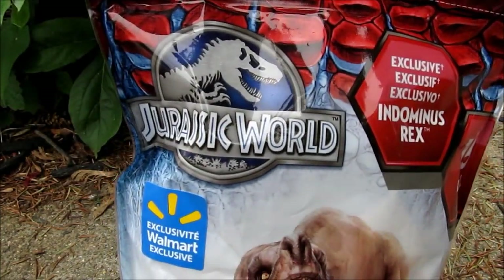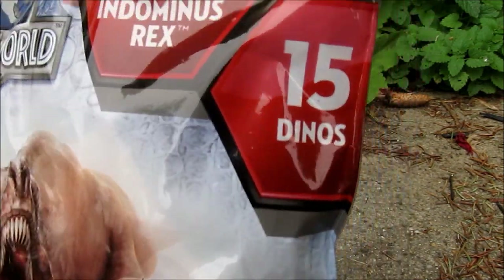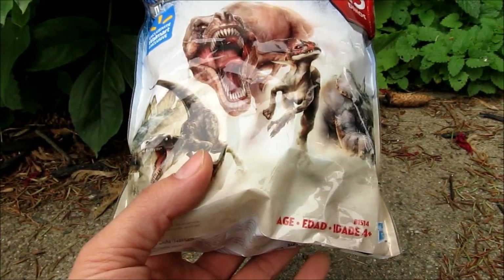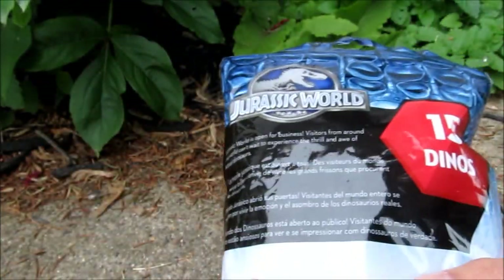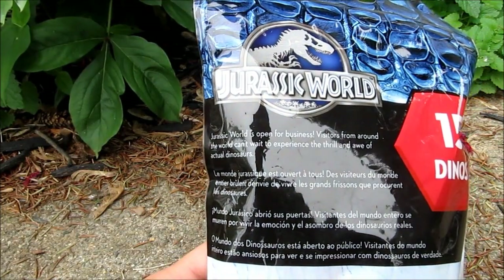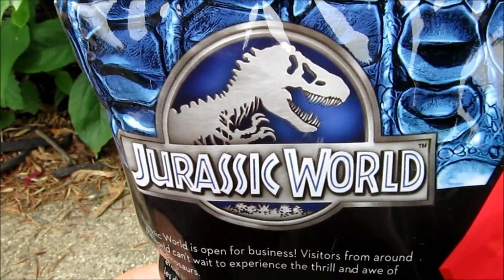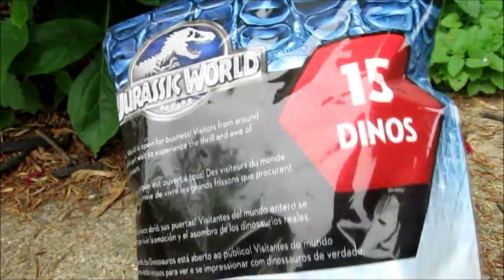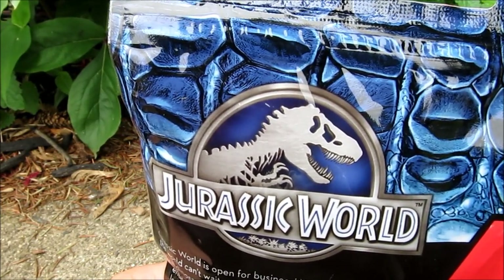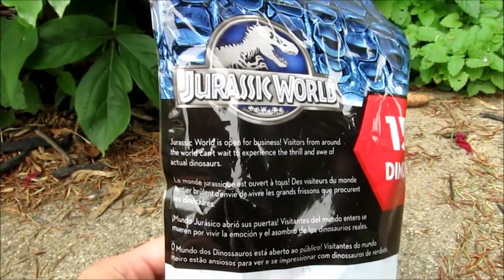Hey guys, welcome to an Ace review. We're looking at the Walmart exclusive Jurassic World dinosaur mini figures — this is a 15-pack for about $15, and this is the only way you can get the exclusive Indominus Rex figure. These are ages four and up, made by Hasbro, getting a release out before the movie. My two boys and I are gonna check these out, get them opened up, so stay tuned.